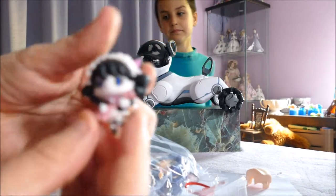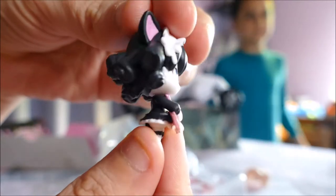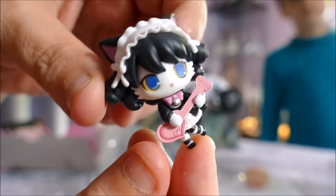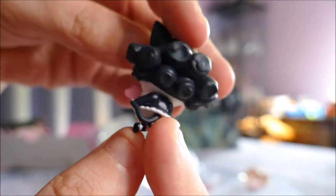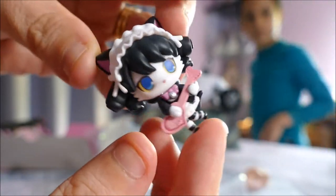This is the little cat she turns into when she's using her music — in the musical part of the world where she turns into this tiny little cat. That is adorable. It's got a little hole at the back here, so we'll find out how to put it on the stand.